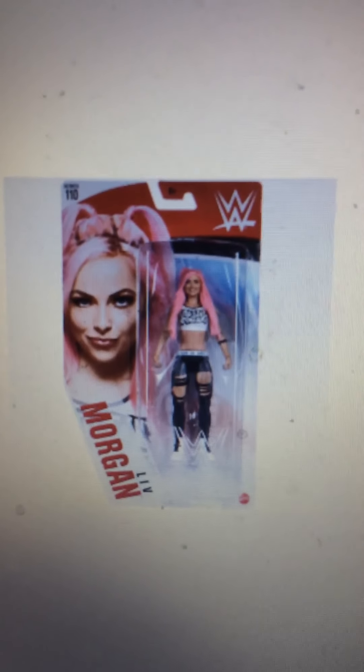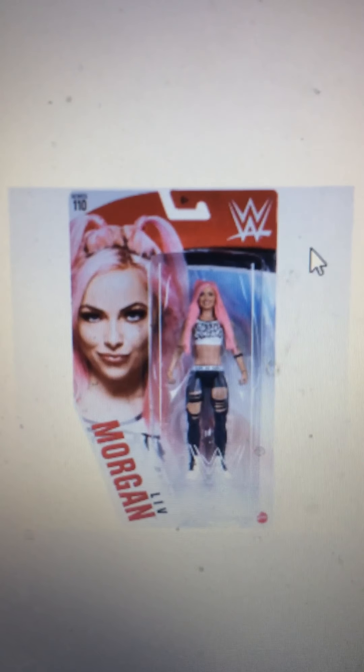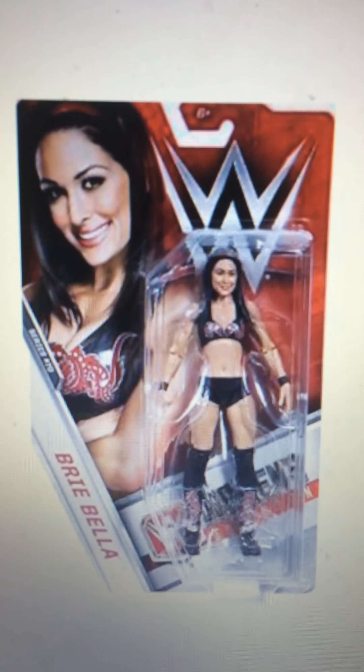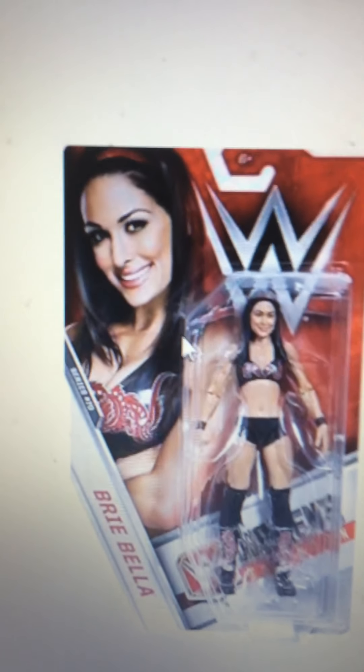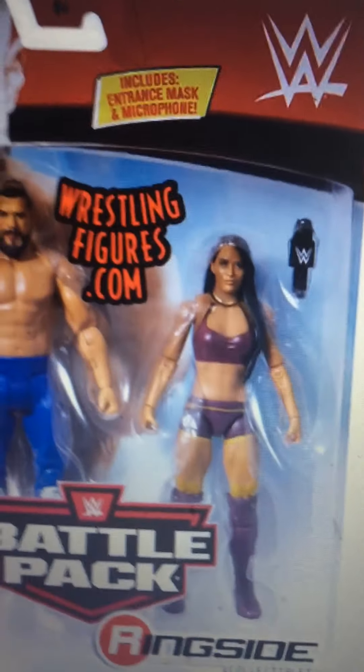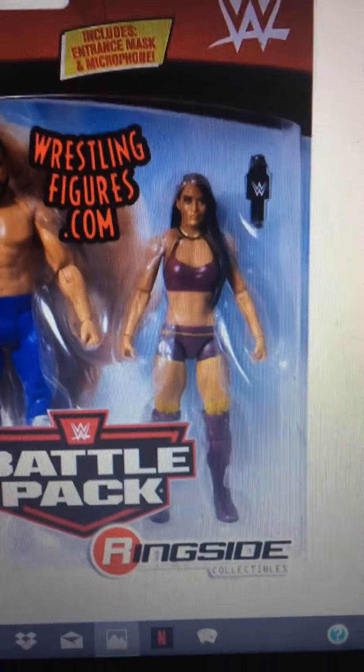Liv Morgan — I mainly want this one for the hair, because I don't have a figure with pink hair. Brie Bella — I do want Brie Bella. I would probably get the SummerSlam Elite though, not so much this one. Zelina Vega — I mainly want her for the hair and maybe the purple attire.